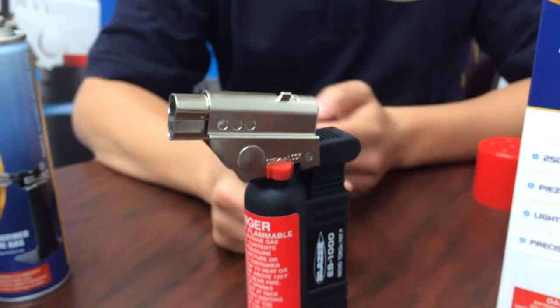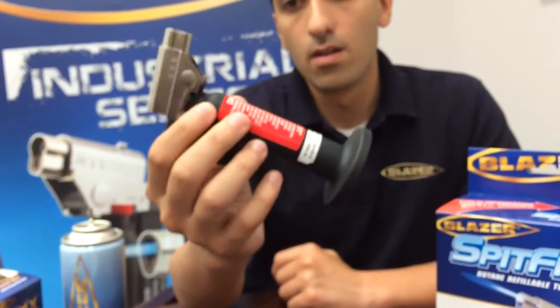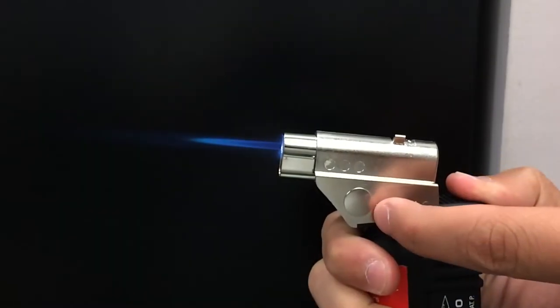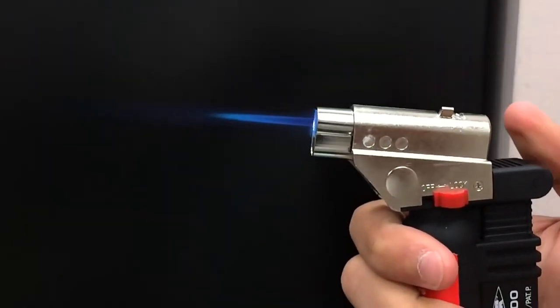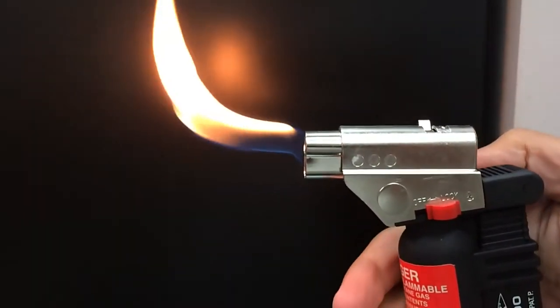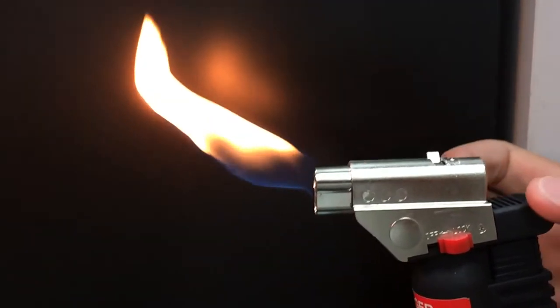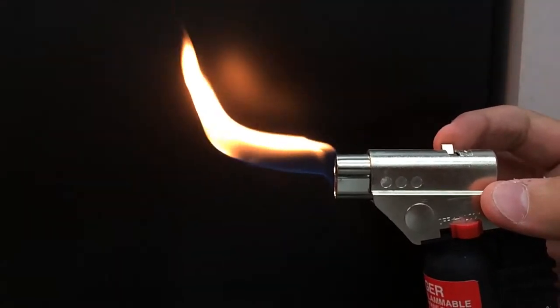This torch features an angled head design, a slim easy grip body, and precise flame control. You can easily control the flame type, length, and temperature with a simple switch of the airflow lever. Burn from a powerful 2500 degree blue torch flame to a cooler traditional yellow flame. This handy feature allows for a wide range of applications where versatile flame is required.